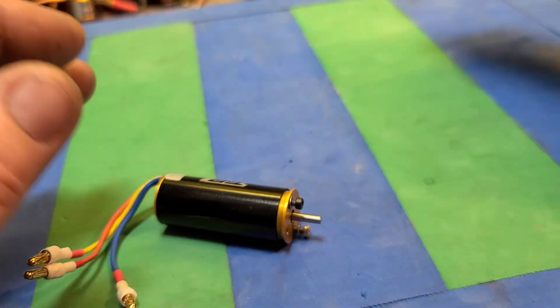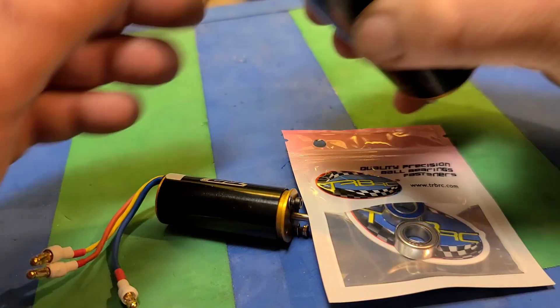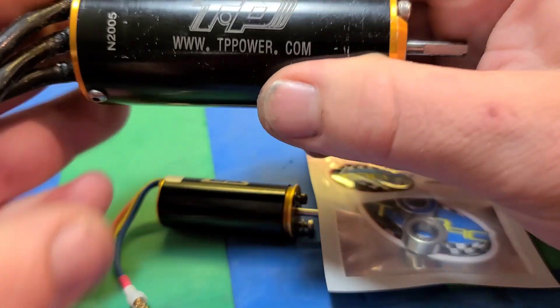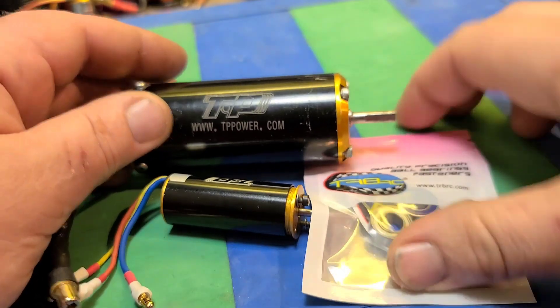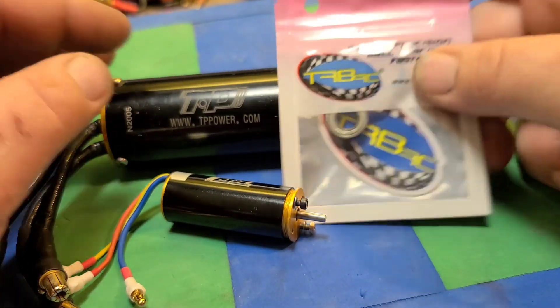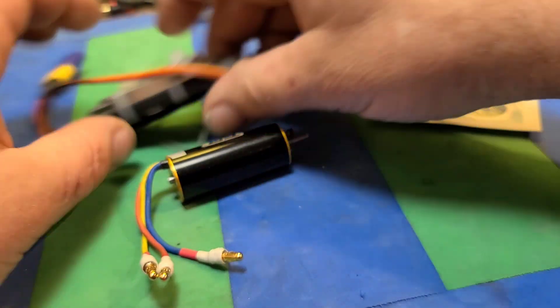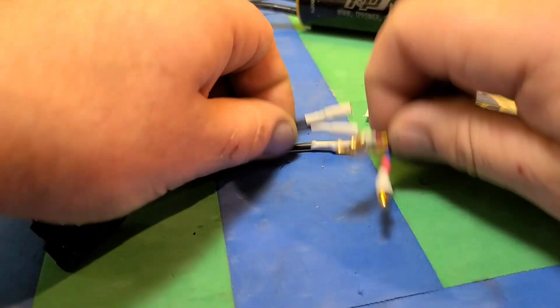Here shortly we're actually going to be taking apart this 1,900 KV — this is my big bad boy right here. We're going to take this guy apart and put new bearings in it. These are ceramic ball bearings from TRBRC.